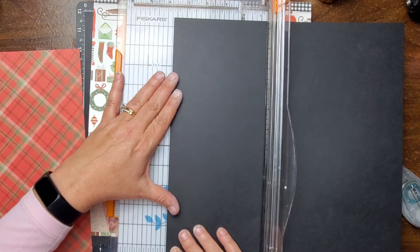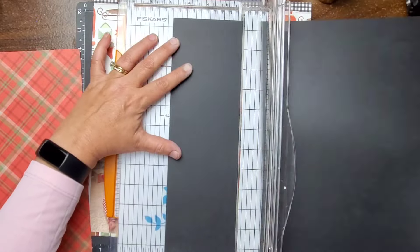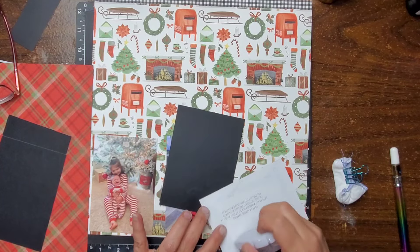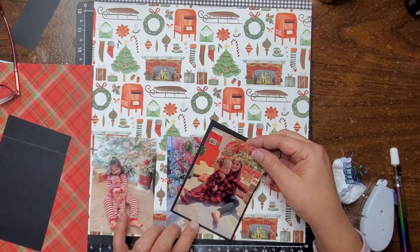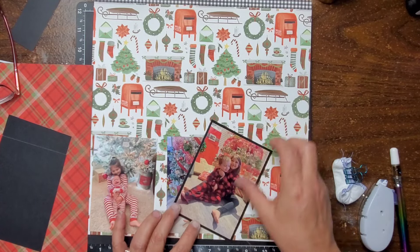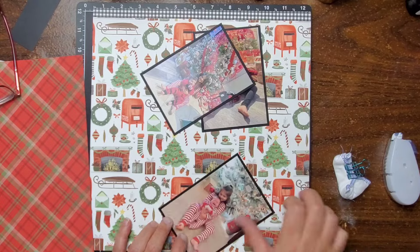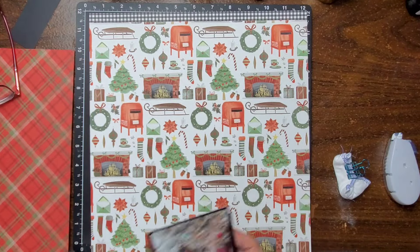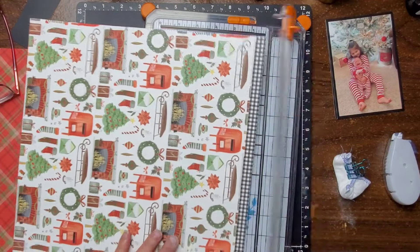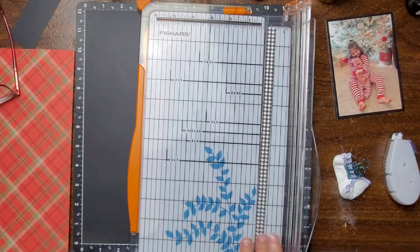Here I'm gonna go ahead and trim some black cardstock down. I'm gonna use this to back my photos. When I back my photos on the black, I end up roughing up the edges of the black cardstock, and the reason I did that was because my borders were really wonky. Some of the edges were really way too thin, so I end up roughing them up so you can't really even tell. If you have something a little bit crooked, that's a good way to try to disguise it a little bit by roughing up the edges.